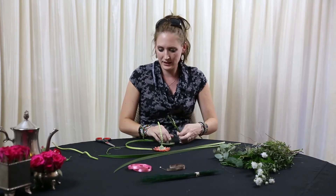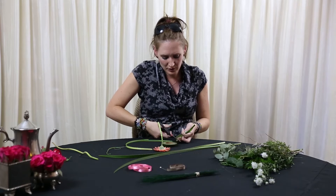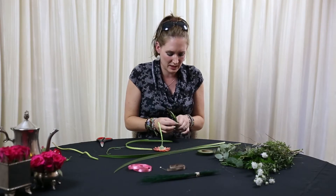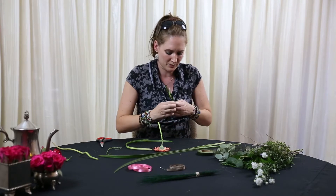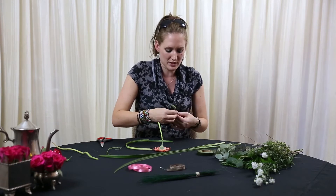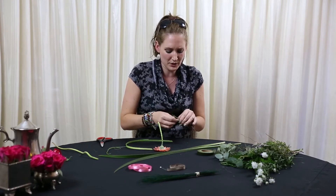At this point, just to keep them together, you can take a little bit of your florist tape and just tape this together for now, otherwise they tend to keep on jumping all over the place and that makes it quite difficult to work with.